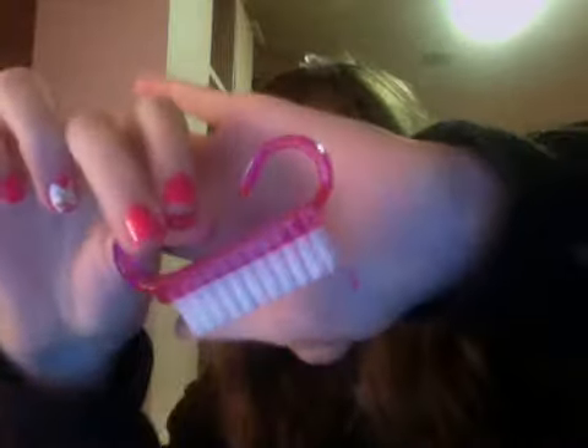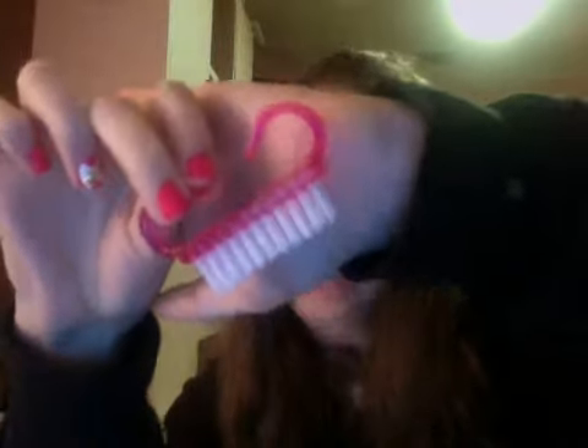I got this piece right here for a dollar. And I know what you're thinking, like, what the hell in the world is this? What you do is — my nails are wet — but you put your fingers like this in it, and place your thumb inside the middle so it kind of looks like this, and you spill into a little cup of nail polish remover.